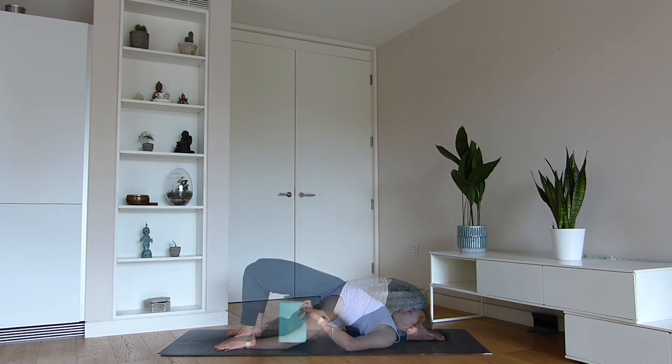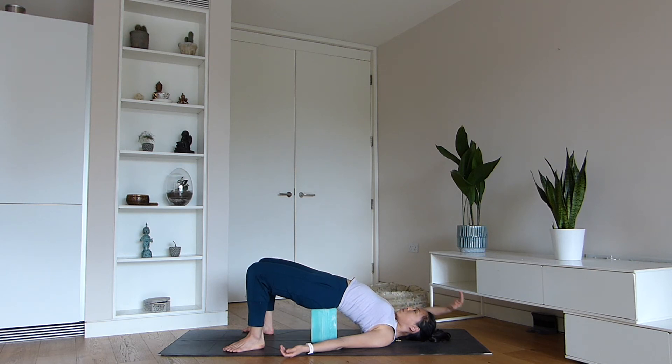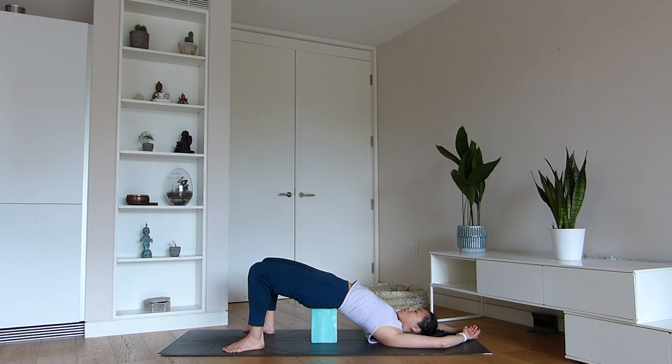Let's come onto our backs. If you have two blocks, place them underneath your lower back for a restorative bridge pose. You can keep your hands next to the waist or reach the arms back. Without a block, interlace the hands, lift the hips into half bridge and press the hands into the earth. This gentle back bend opens the chest and shoulders — the two areas most commonly constricted with poor posture.